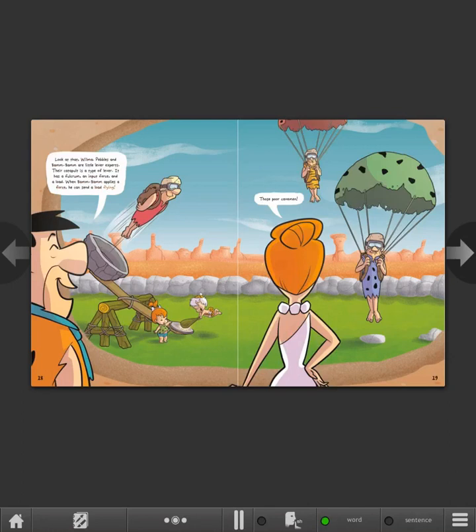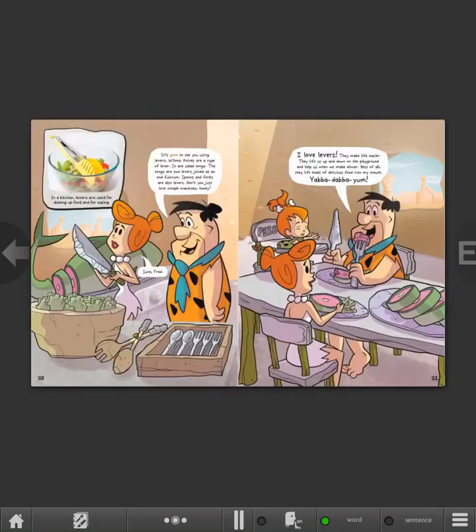It's good to see you using levers, Wilma. Knives are a type of lever. So are salad tongs. The tongs are two levers joined at an end fulcrum. Spoons and forks are also levers. Don't you just love simple machines, honey? Sure, Fred. In a kitchen, levers are used for dishing up food and for eating.